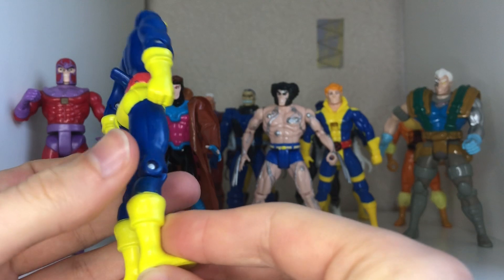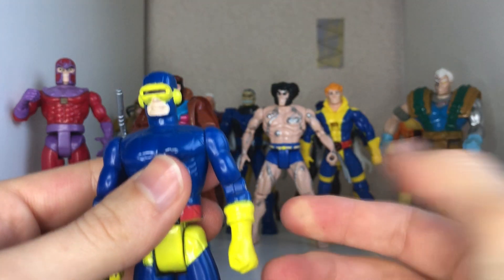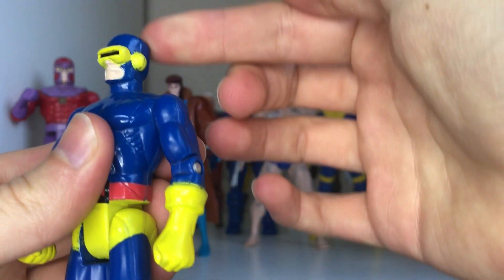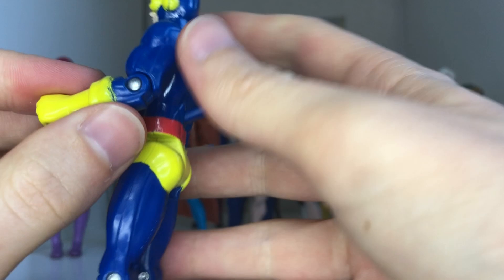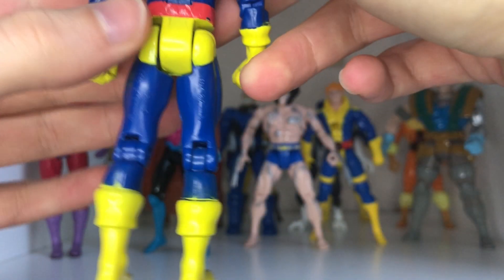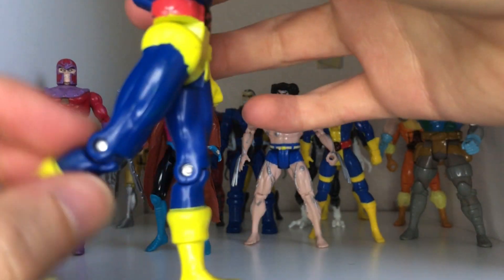Overall quite a nice looking Cyclops figure. Not much to talk about really — very clean apps on the belt, not sculpted like the Wolverine one. The boots are sculpted quite nicely, as well as the gloves. The head doesn't rotate because of the gimmick they had with lighting up, and the arms fully rotate, very stiff.